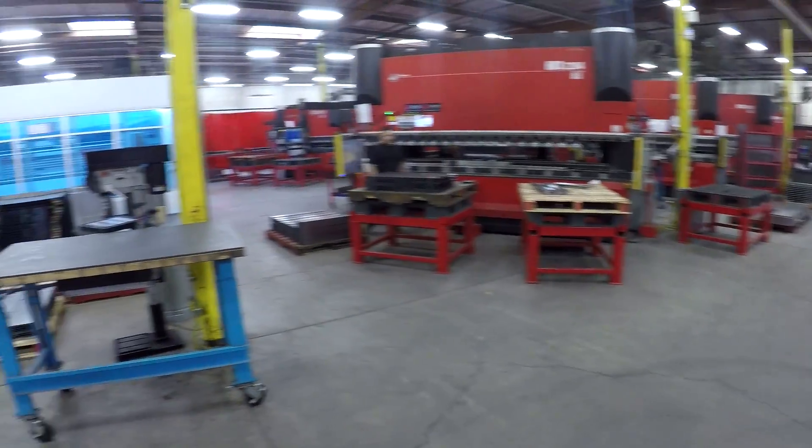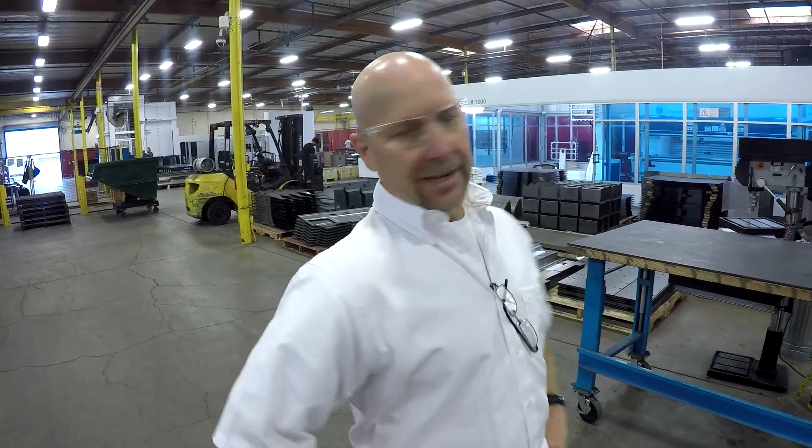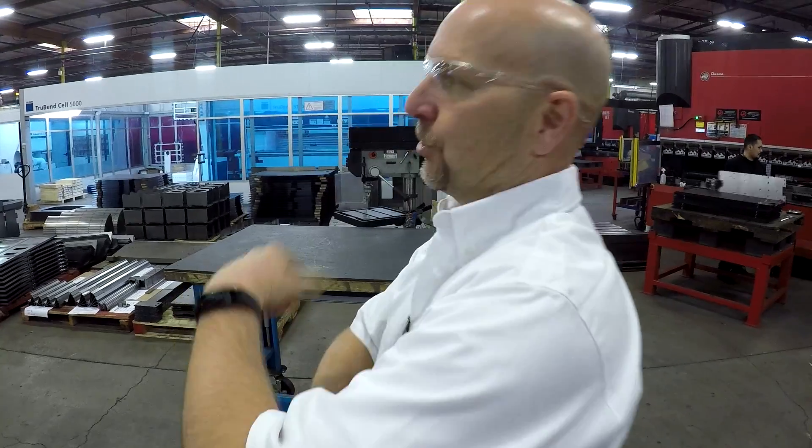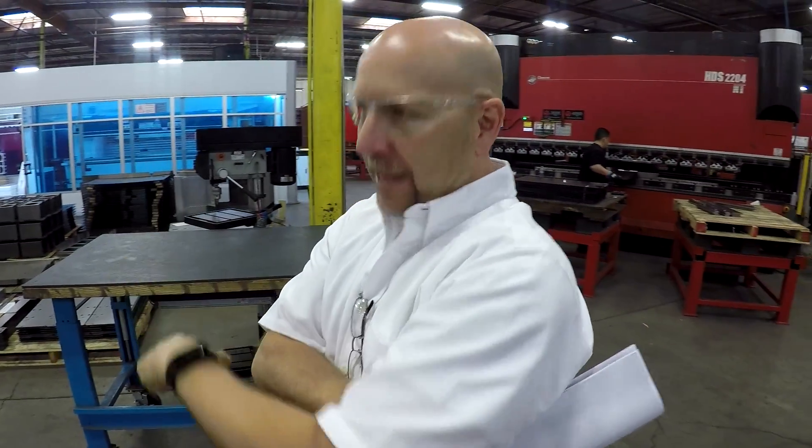Everything has CNC backstops basically. That new probe over there — that's a laser and punch combo. We'll be able to tap on it, we'll be able to form up and down. Is that punch tapping? Yeah, that's so cool.